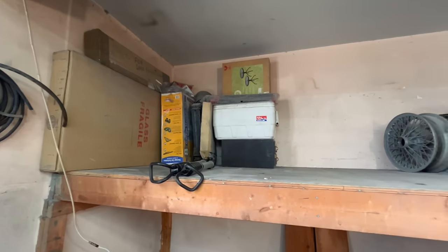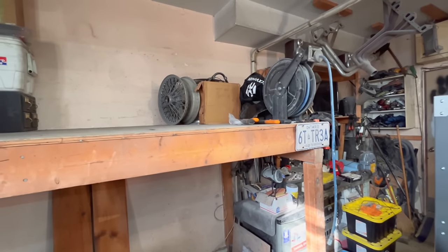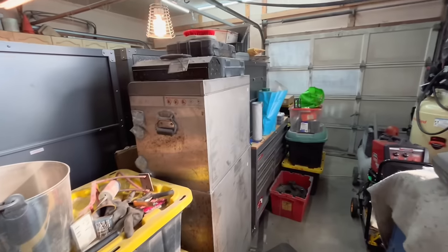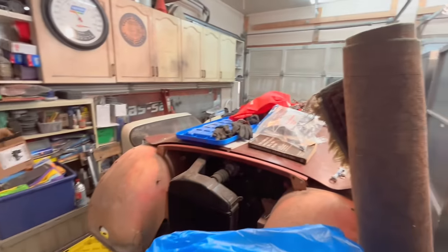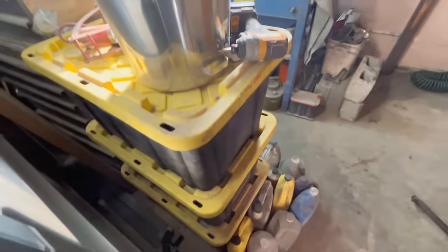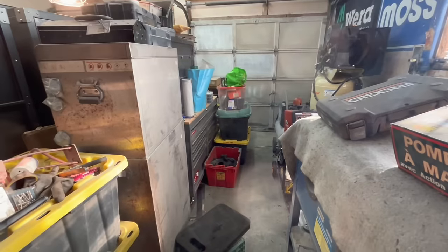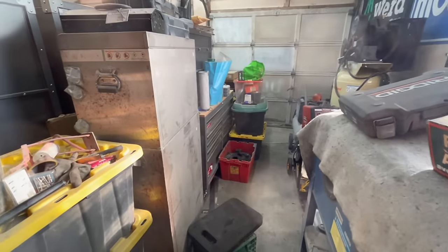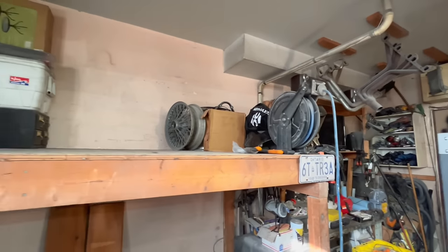We're going to continue moving the rest of the stuff off the top of the mezzanine so we can start tearing it down. Running out of space to put stuff so I'll have to be a little creative — the garage is getting pretty full on this side and we still have one car in here. We've got some guys coming over tomorrow to help move bins; tomorrow is supposed to warm up a little.